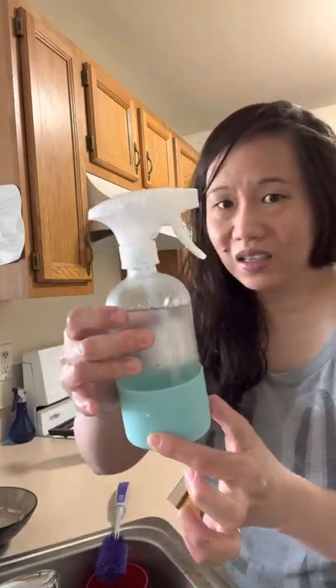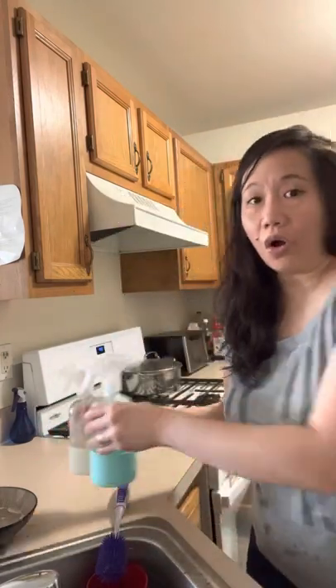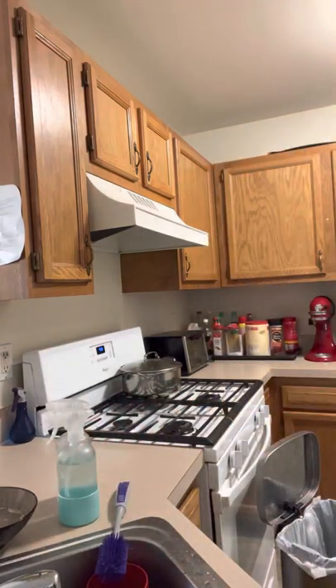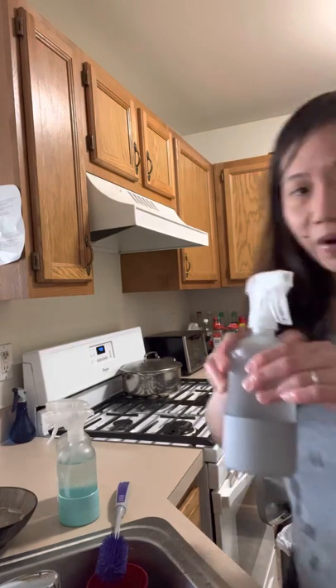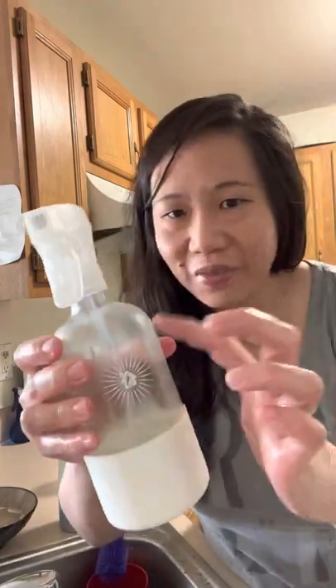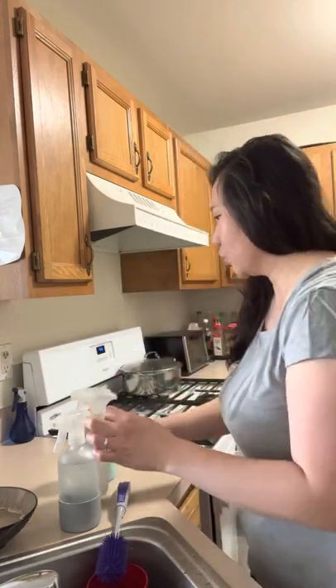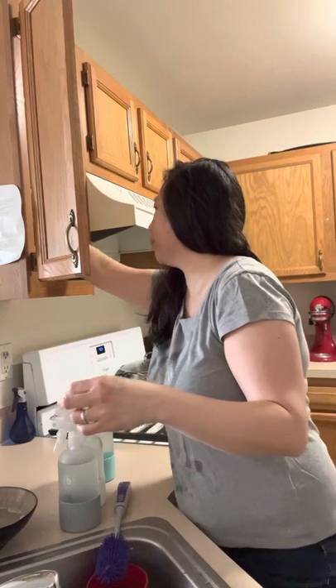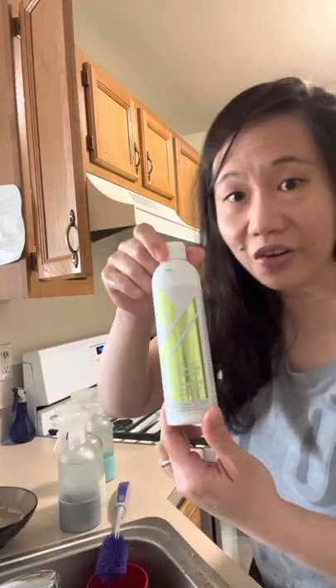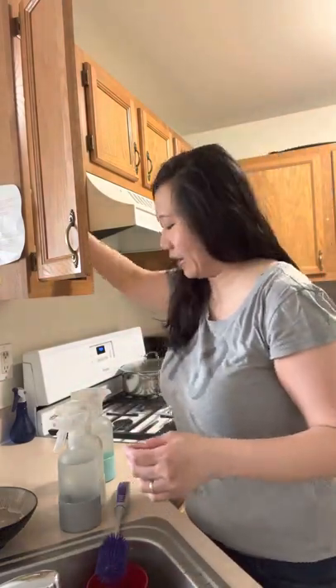We also have the forever spray bottle — a forever glass spray bottle, which comes in three colors: gray, green, and white. This is made of glass so it really lasts forever. What I do with this is use it to mix the degreaser, which is used to clean the stove. I'll demo that next time.